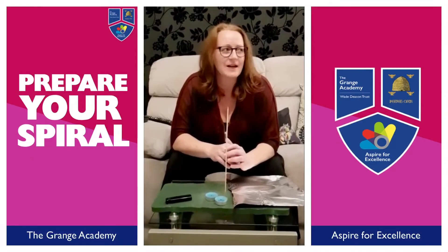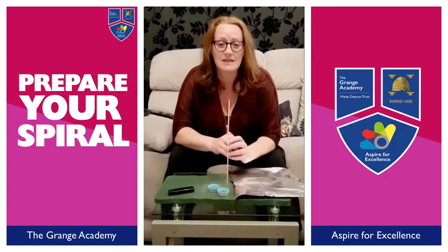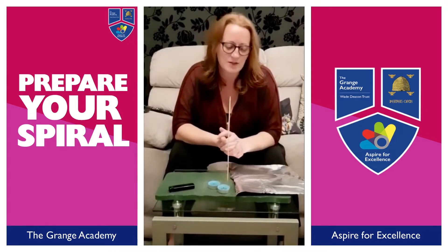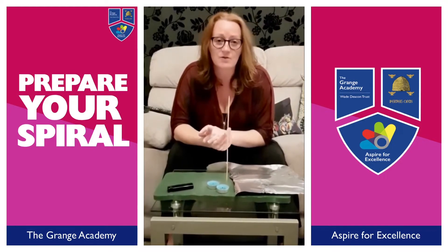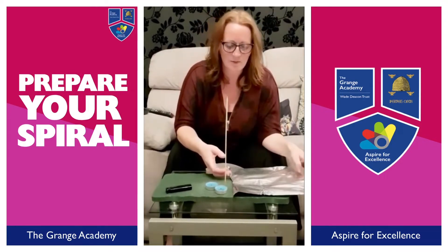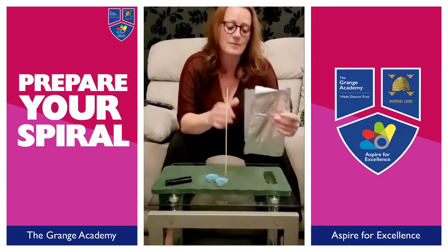Hi! Faye and I are waiting for more meteors to come, so we thought we'd do another try at home science experiment, which is using some convection currents to make a foil spiral spin.